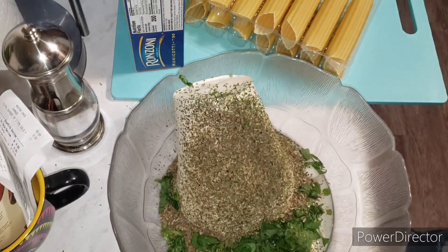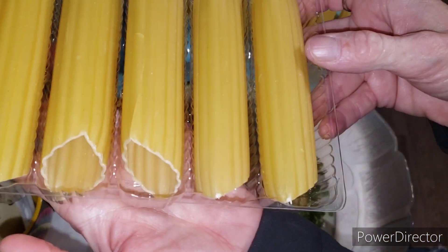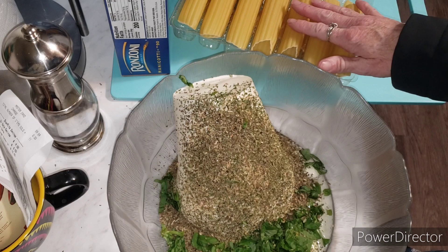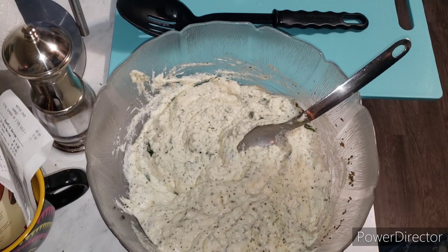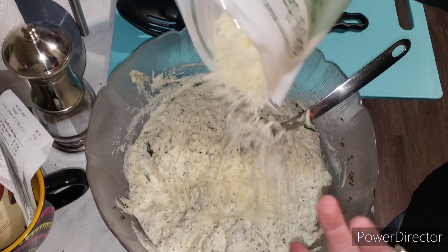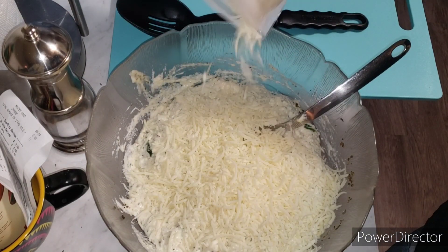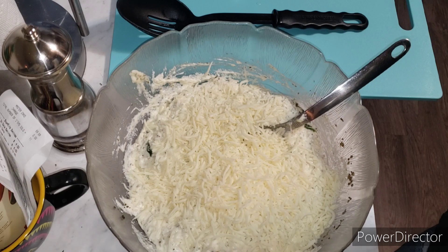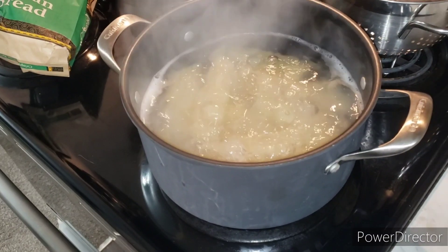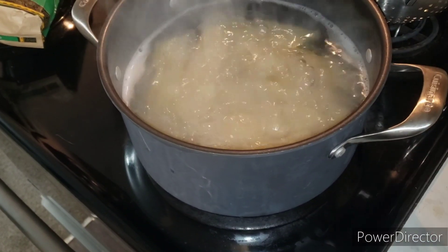Freshly chopped basil going in too. Let me show you how the manicotti come in the container — like little tubes. The water is starting to boil. I'm going to salt it and drop these in for about six minutes. Almost forgot to add about a cup to a cup and a half of mozzarella. I've been making this for years so I eyeball everything. We're just going to mix it up again and then we'll stuff them as soon as they're done boiling. You want them to be al dente, but not too al dente because you don't want them to rip when you fill them — don't forget they'll cook more in the oven.